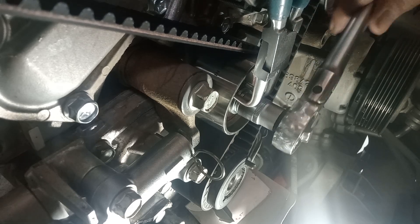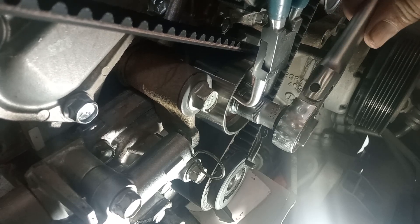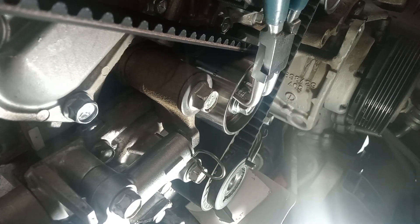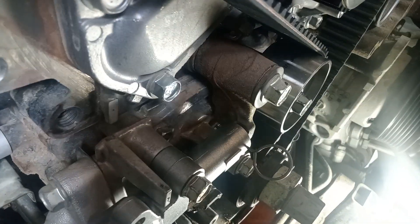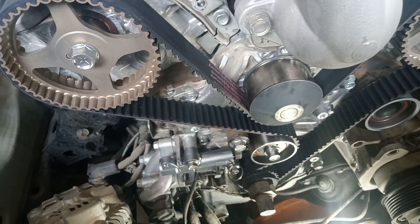Now make it slow, so tight — check, very strong, right. Make sure. Now it's already set. This is how to put the timing angle.